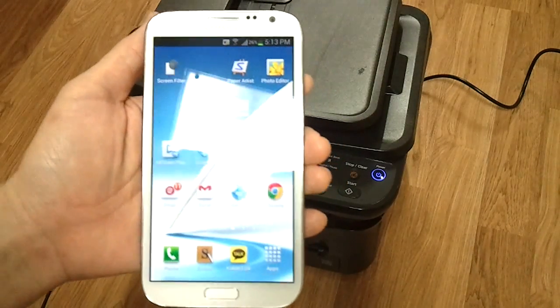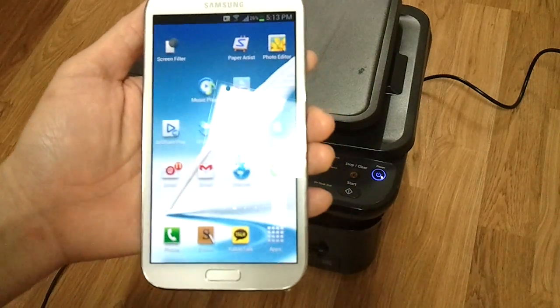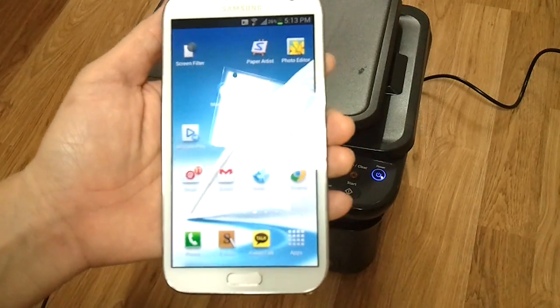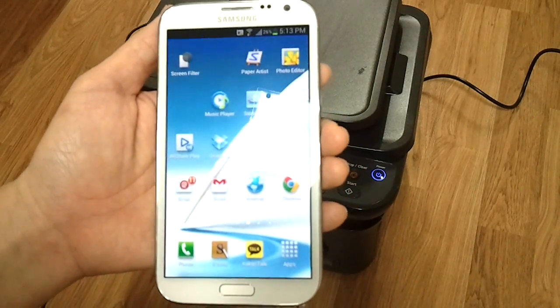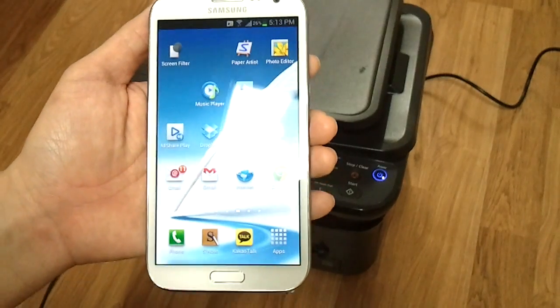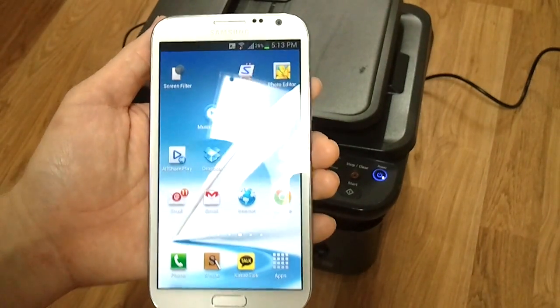Hello everyone, Michael here with the Daily Note 2 YouTube channel and welcome to another episode of Galaxy Note 2 Tips and Tricks, Episode 34. Today I want to show you how to print with a Samsung printer, and then I'm going to try printing with a non-Samsung printer.